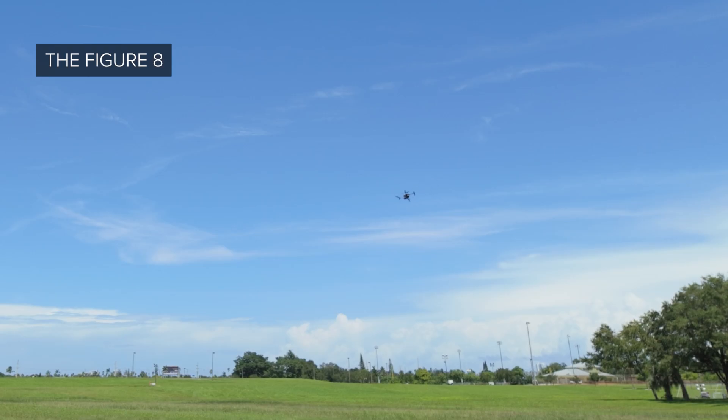That was the box exercise. The next exercise we're going to do is the figure eight. We're going to use line of sight again and fly the drone in a figure eight pattern without looking at the display on the remote controller. For this exercise, we will be flying forward once again and using the right yaw and left yaw control inputs to complete the figure eight.